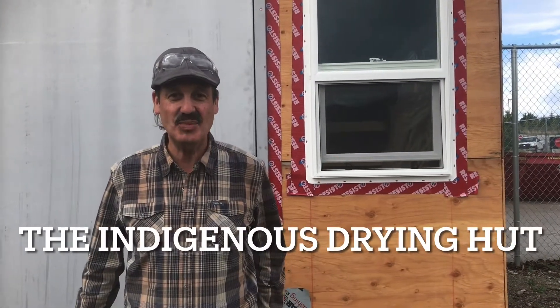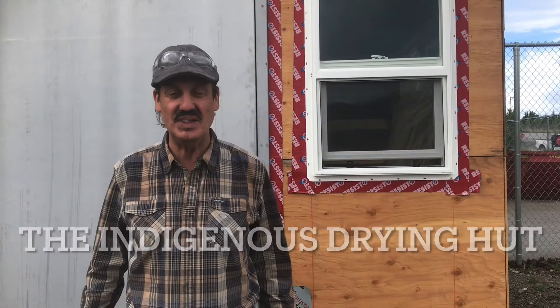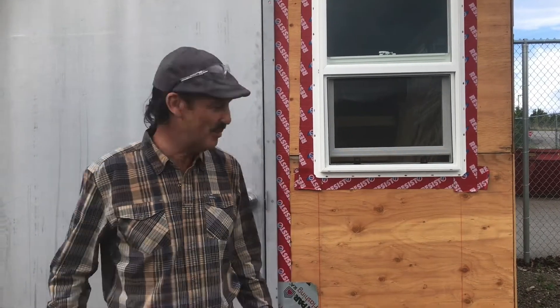Hi there, Rob Kausgard here. I just wanted to take you on a quick tour of the new indigenous drying hut at the Vernon campus. Come on in.